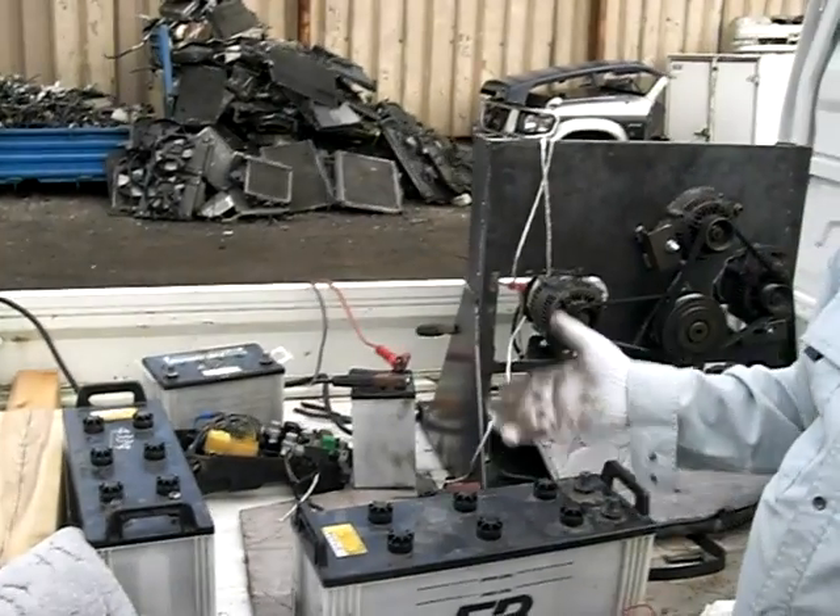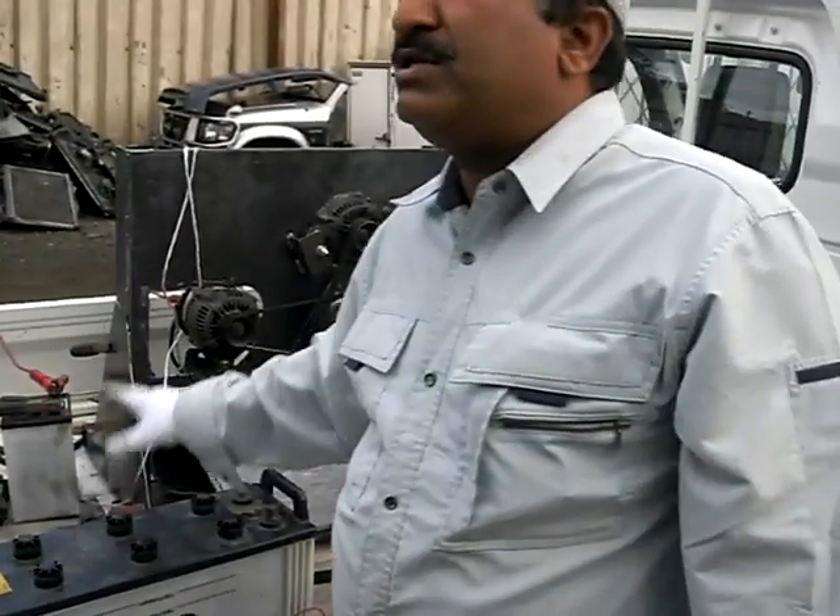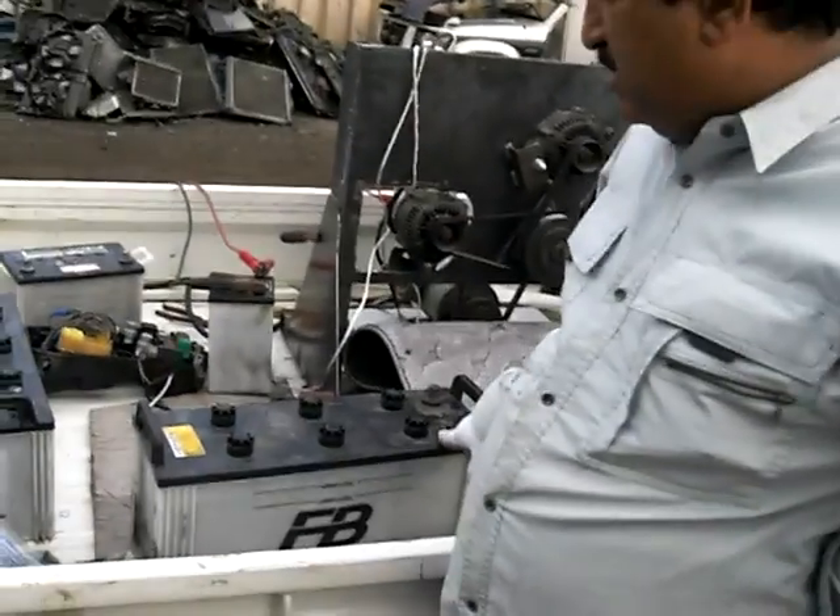You can generate electricity and charge six batteries — large batteries like this — in just 40 minutes. After that 40-minute charge, those six batteries can power your home for more than 12 hours.